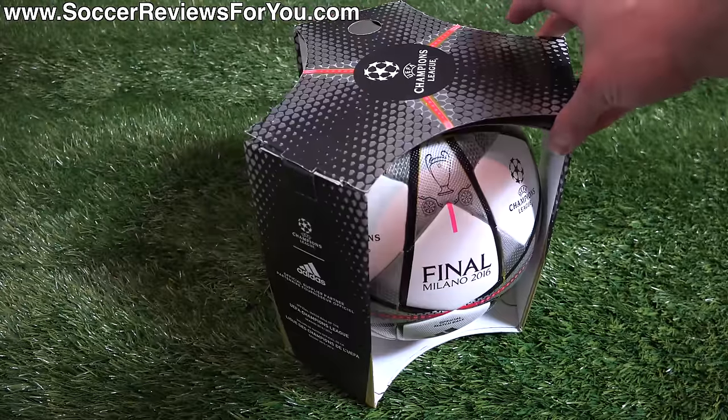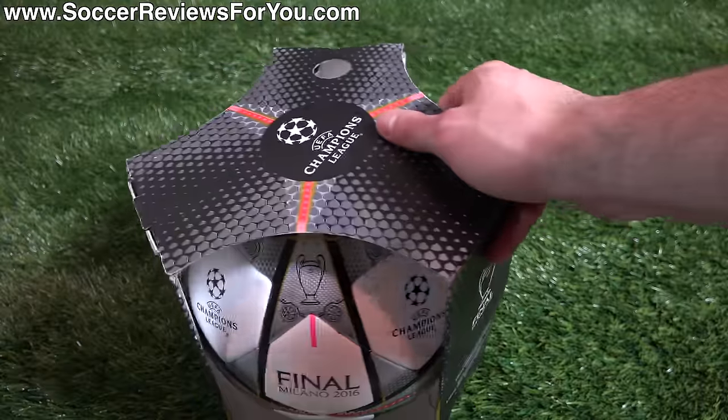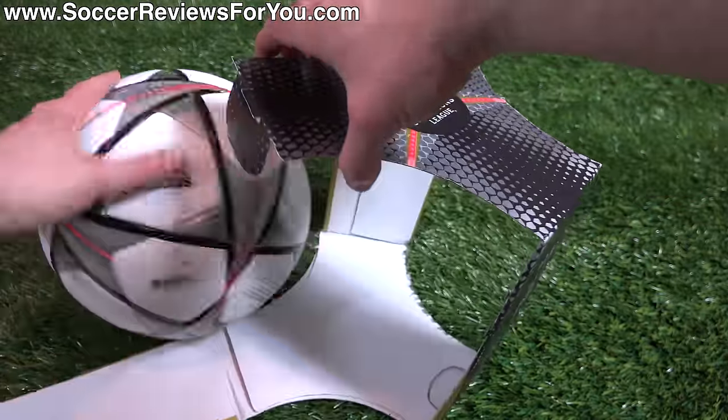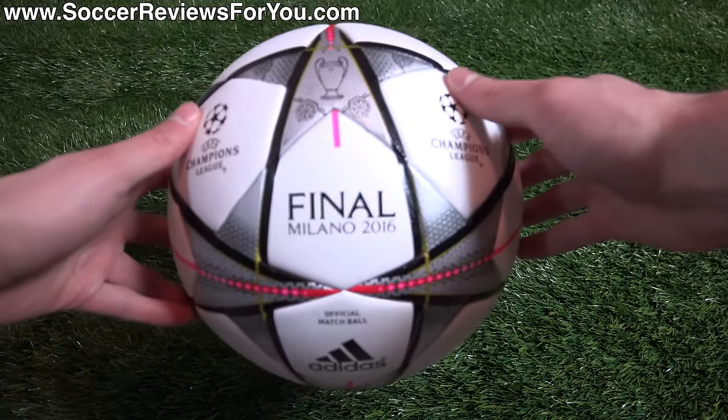As you guys can see, this is the box it comes in — it has all the same colors and graphics as the actual ball. We'll open it up and take a look at the ball itself. So here's the ball.